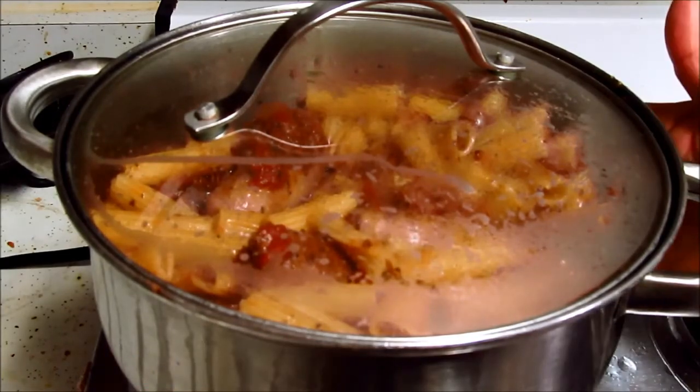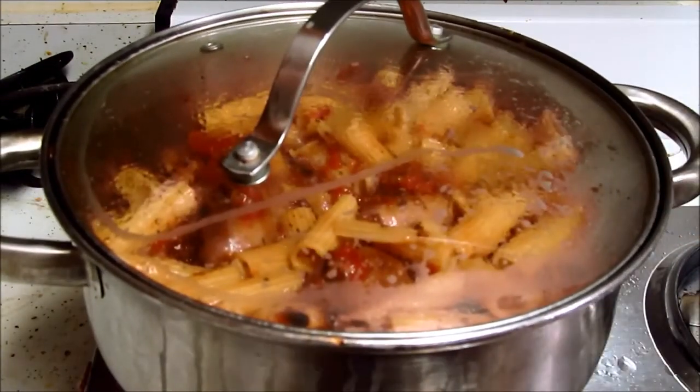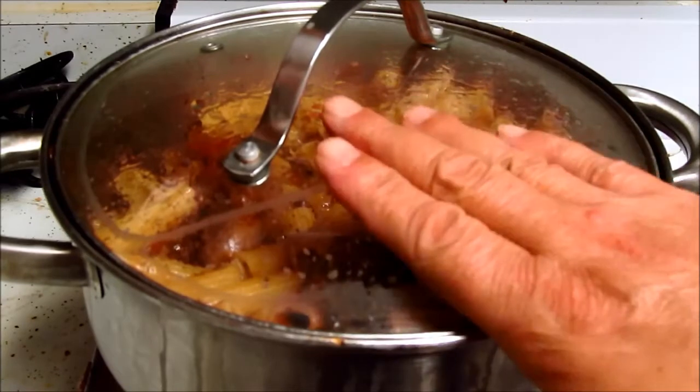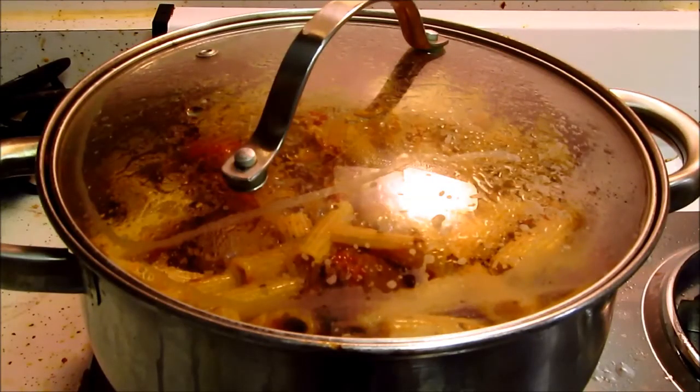The pot itself is super hot — I'm waiting for the lid to take on some temperature. That's good, that's hot. Temperature is off, thermostat is off. I think we now have a meal.